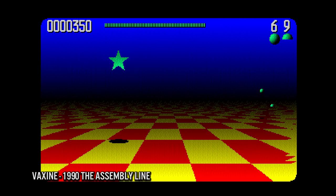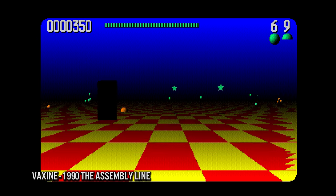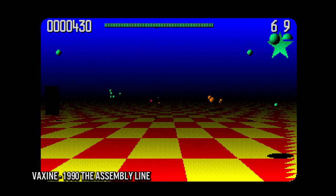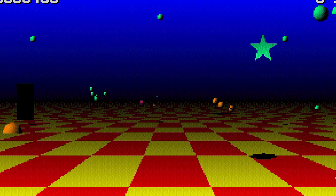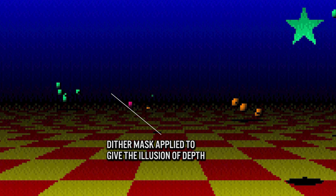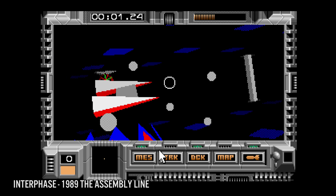By the late 80s I owned a Commodore Amiga, and dithering was used in many instances. The Amiga had a color palette of 4096 colors but could only display 32 colors on screen in standard low-res mode. High-res mode was limited to just 16 colors. There was also the extra half-bright mode that could utilize 64 colors on screen.